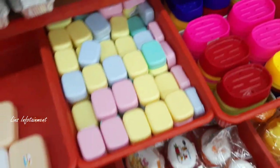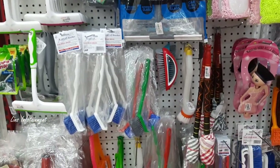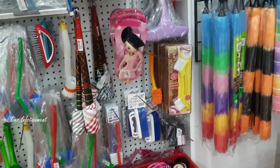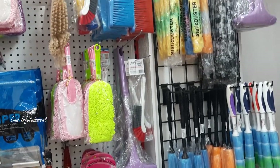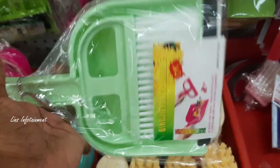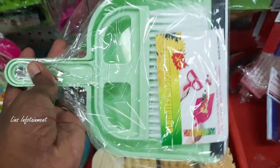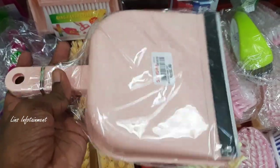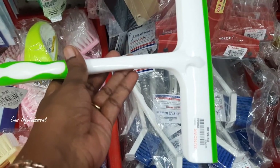The soap boxes are also available. You can take a cut brush. You can use your brush to clean — this brush is for cleaning your brush. This is 65 rupees. There is also a wiper for 65 rupees; the countertop is very useful.